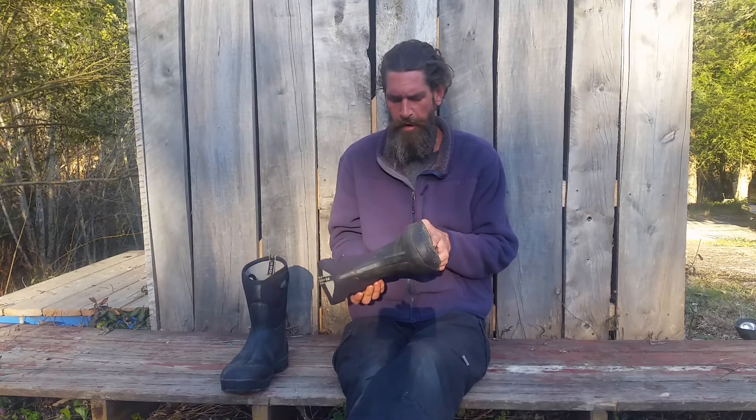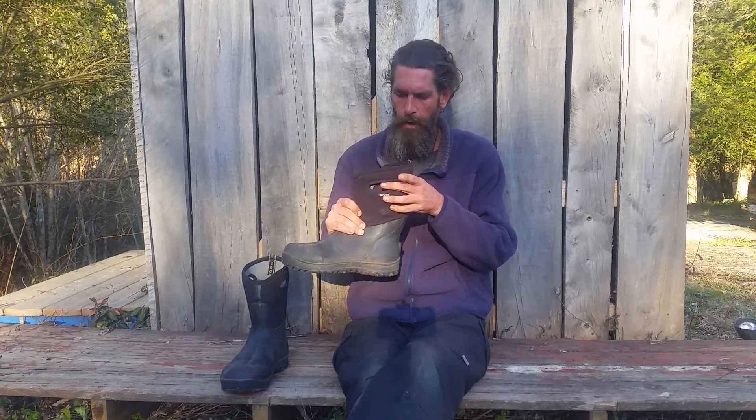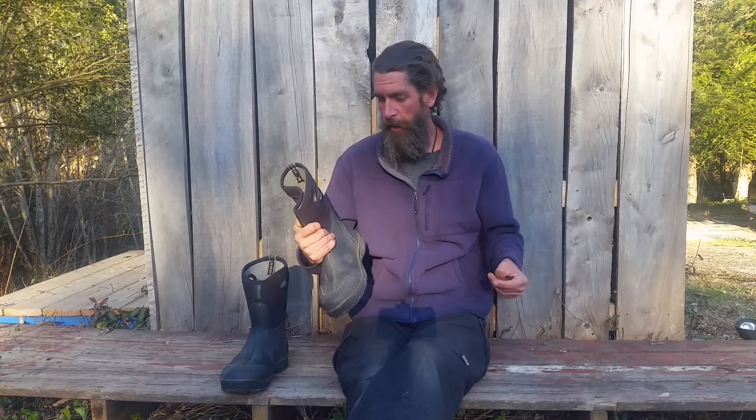I kind of wish I had gotten the highs. These are 10 inches; the highs are 13, but you do lose a little bit with the handles. I like having the handles, but you lose a little bit of height there.